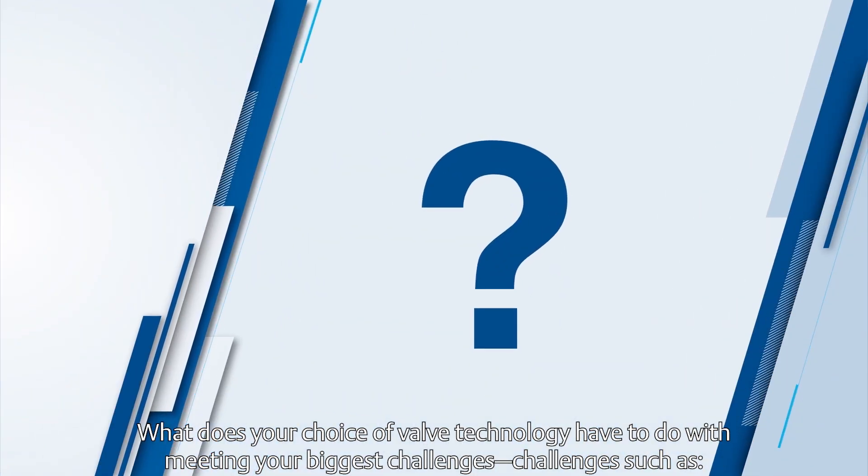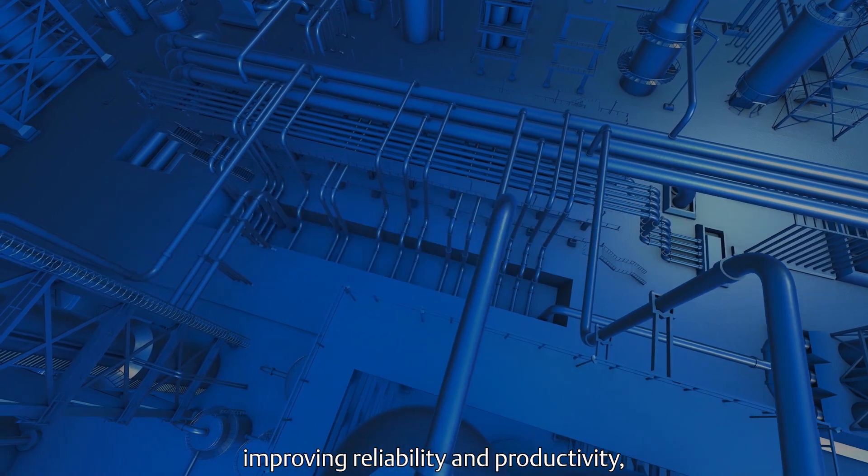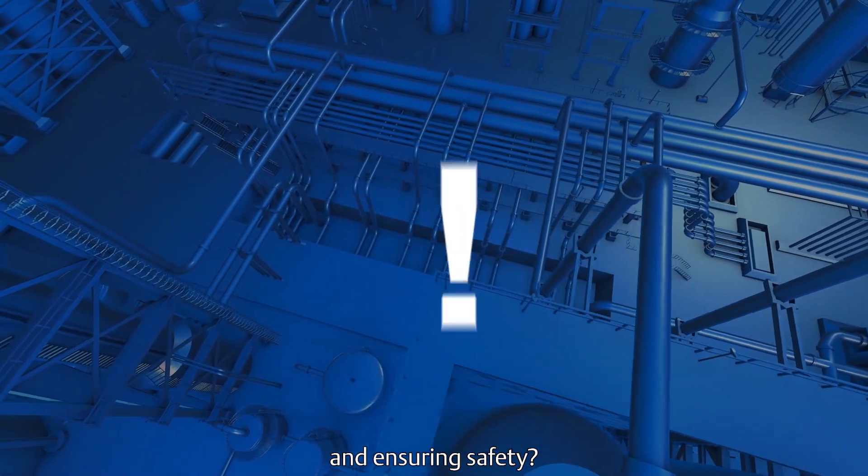What does your choice of valve technology have to do with meeting your biggest challenges? Challenges such as reducing costs and increasing profitability, improving reliability and productivity, and ensuring safety? Everything.